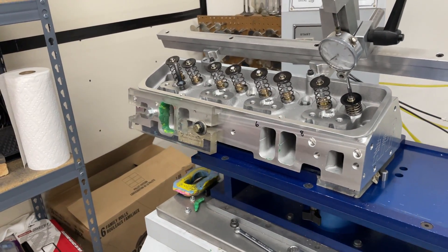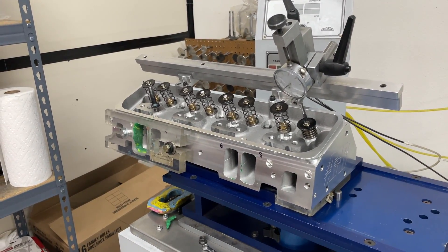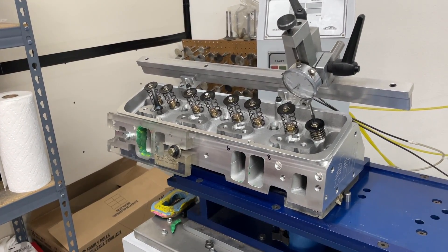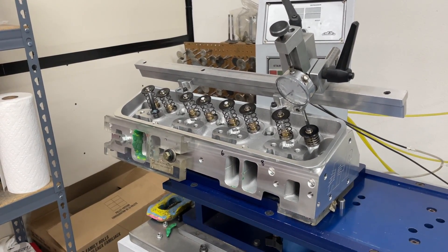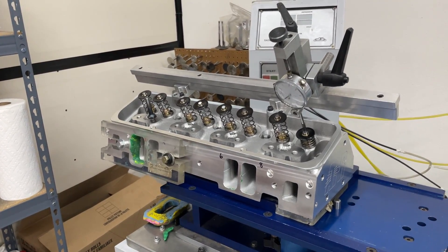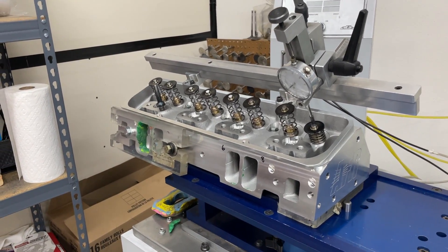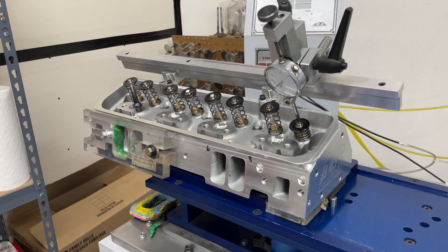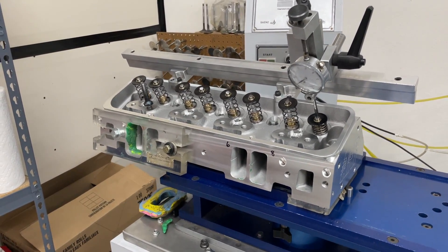These heads are going on a dyno mule. If you're new to my channel, the idea is we build it and then dyno it, testing individual things on this cylinder head. There are many many tests being done involving this head — porting, changing one thing or another. That's the purpose for this head, but I wanted to gather as much data about it as possible before we began, so if there was some kind of trend it would show up in the information gathered.